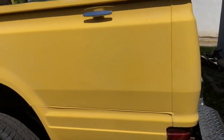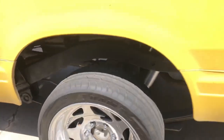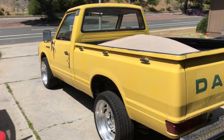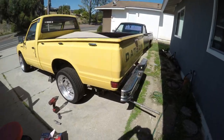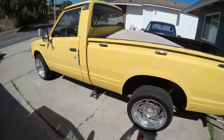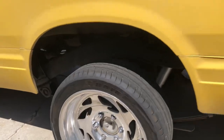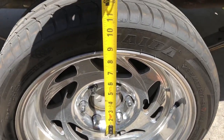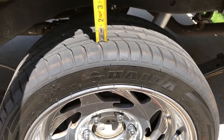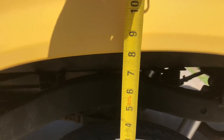This is the pickup I'm gonna be dropping. I already switched my rims a while back but as you can see there's a pretty good gap. Just a side shot. So this is the gap I have on my truck — I'm looking at about almost eight inches from the center of the wheel to the center of the wheel well. This really doesn't matter, I'm just doing this for you guys to see how much a five-inch drop is gonna be on the truck.